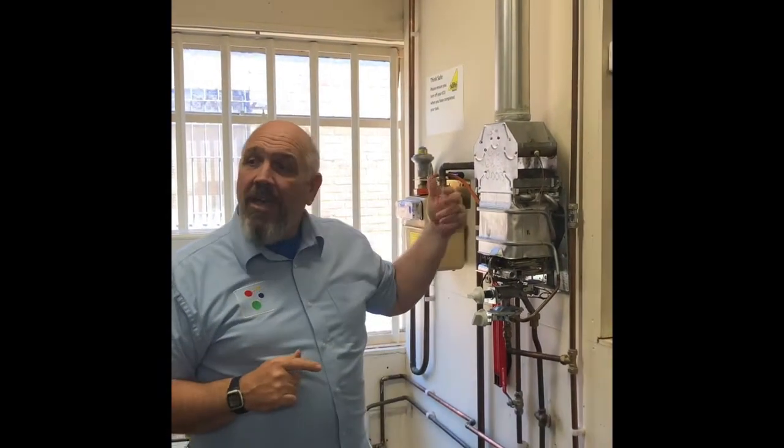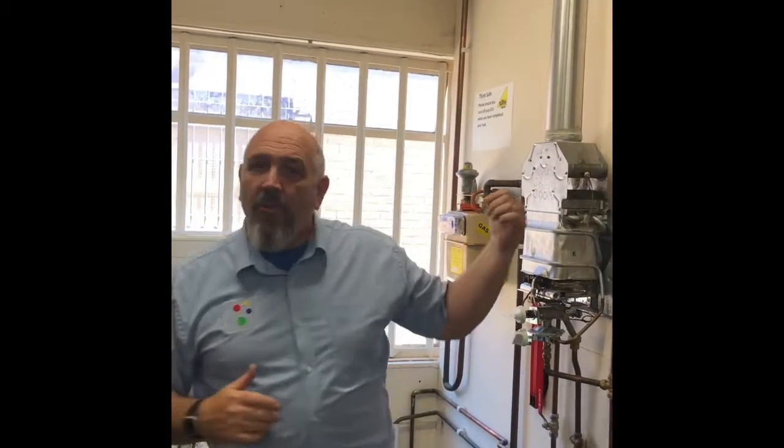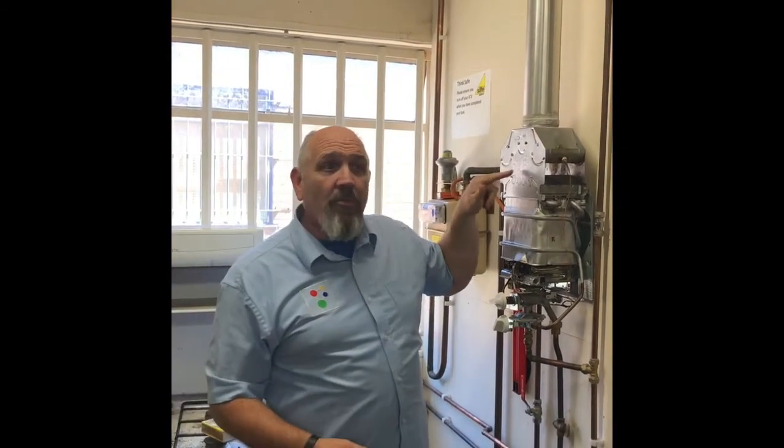So the appliance has got to be on, the doors and windows have got to be closed, but this time you may have to do 10 spillage tests. You've got to turn on any fans that are in the room — ceiling fans, anything else that will drag air away from this appliance. Other open-flued appliances, anything that's going to suck air away from this appliance needs to go on, because that's the worst case scenario — the maximum stress.